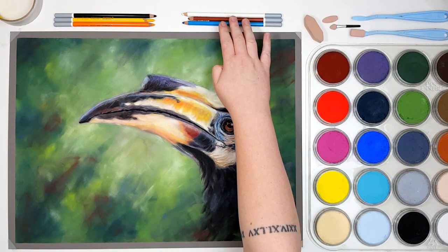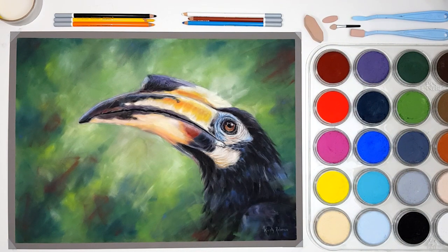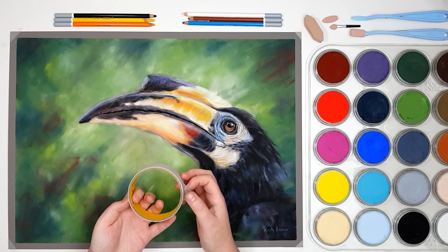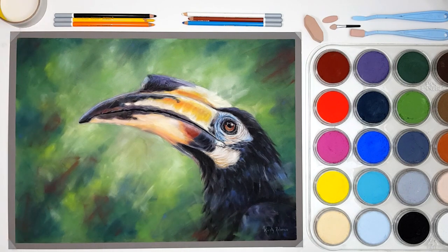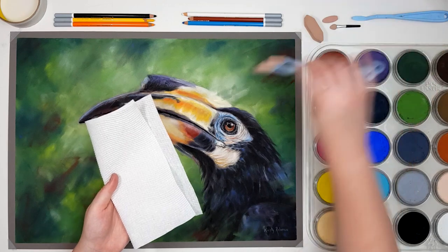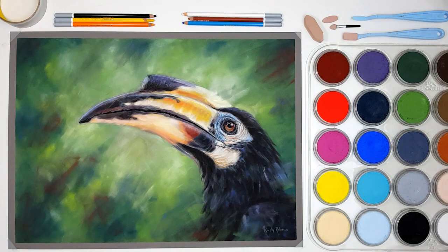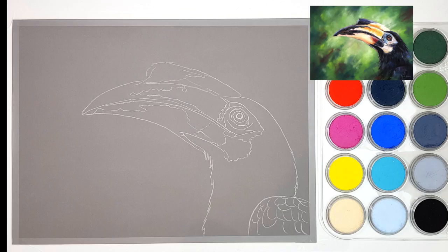For some of the finer details I'm using Stabilo Carbothello pastel pencils. I like to use these or the Faber-Castell Pitt pastel pencils — whichever brand you have is fine; the Derwent pastel pencils are pretty good as well. I've taped my work down using some scotch tape just so that there's a bit of a clean border around the outside, and it keeps the artwork still while you're working. I also keep some paper towel to the side to wipe off excess pastel from my tool between colors.